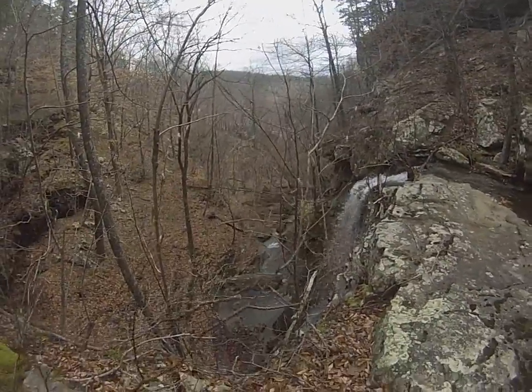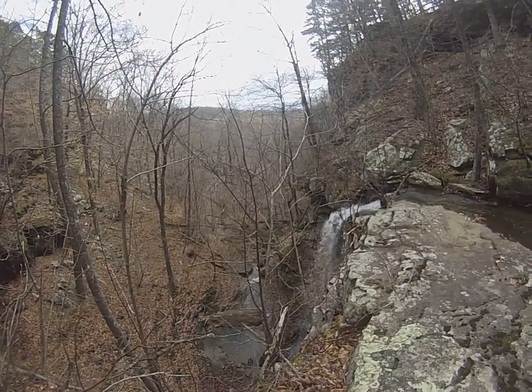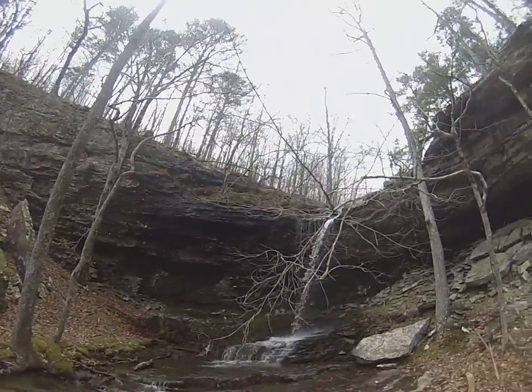Now I'm at the toe of the top of the lower part. The lower part is obviously steeper and taller than the upper part. Let's go.